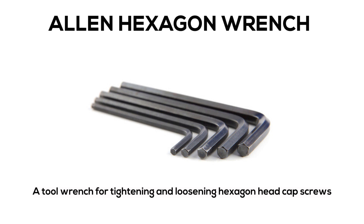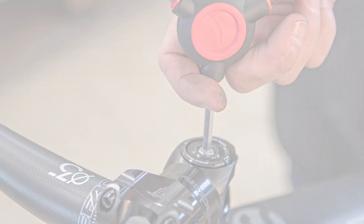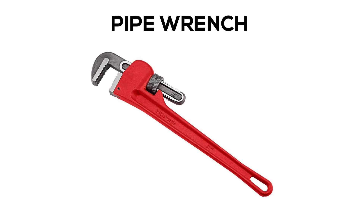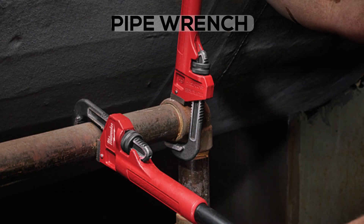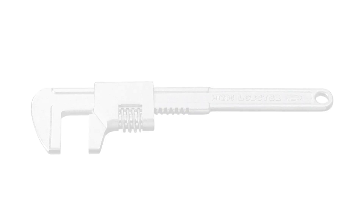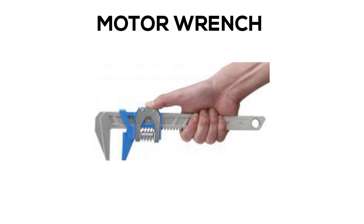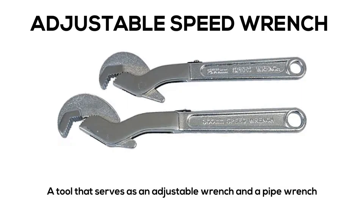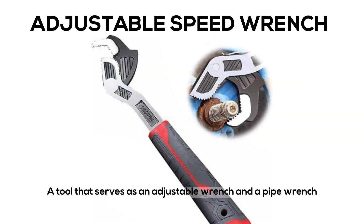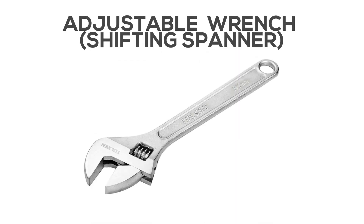A tool wrench for tightening and loosening hexagon head cap screws. Pipe Wrench. Motor Wrench or Adjustable Speed Wrench: a tool that serves as both an adjustable wrench and a pipe wrench. Adjustable Wrench or Shifting Spanner.